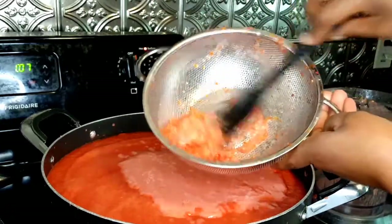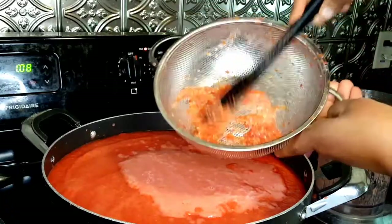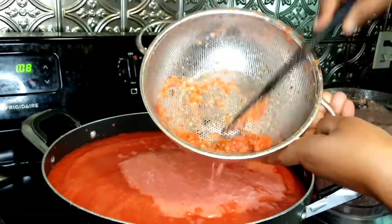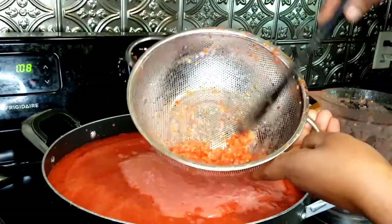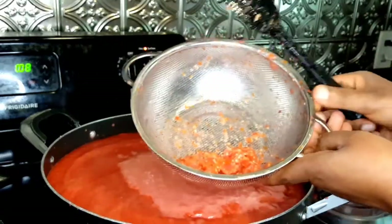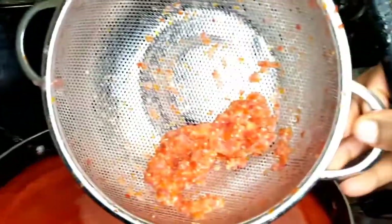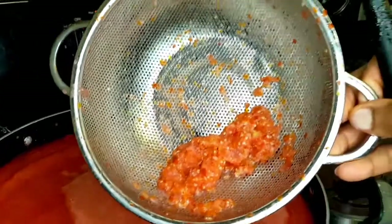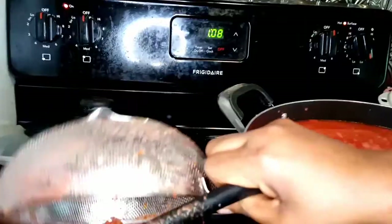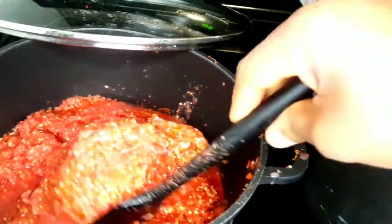I put every single piece of tomato through the straining process. As you can see right here, the seeds and the skin are left behind. Let me bring the camera closer so you can see — you can see the seeds and the skin are out. Don't throw these away — put them in a separate pot.